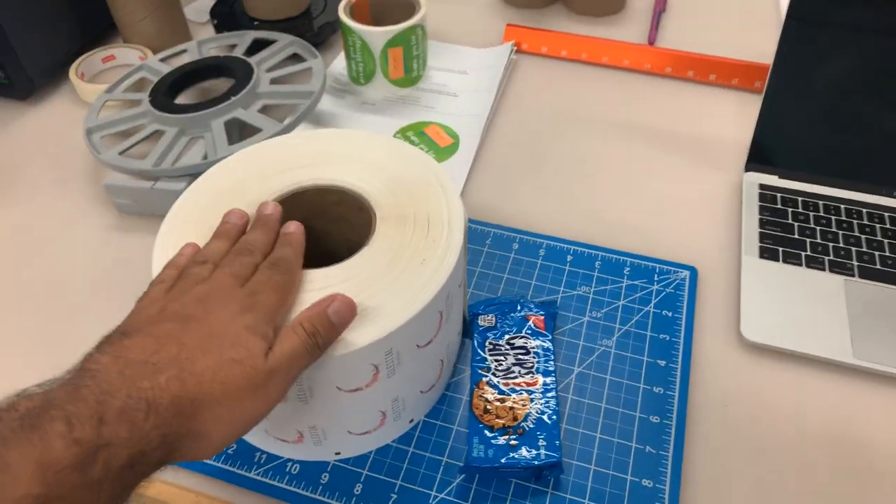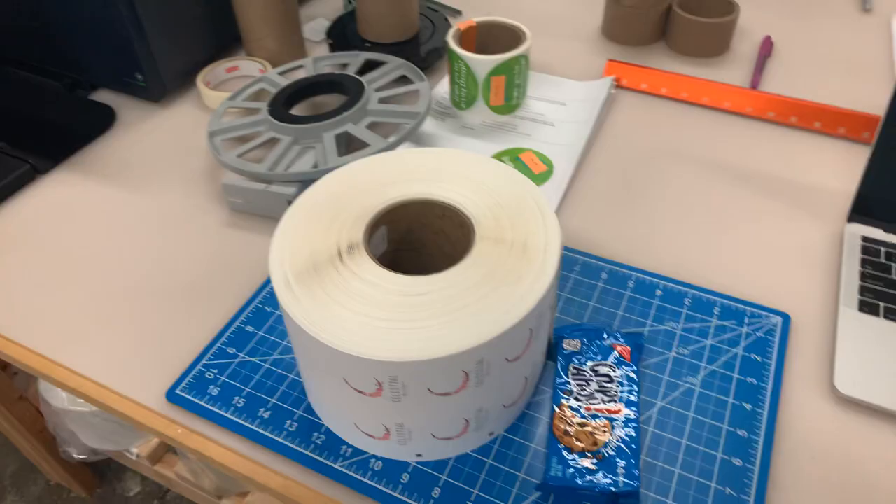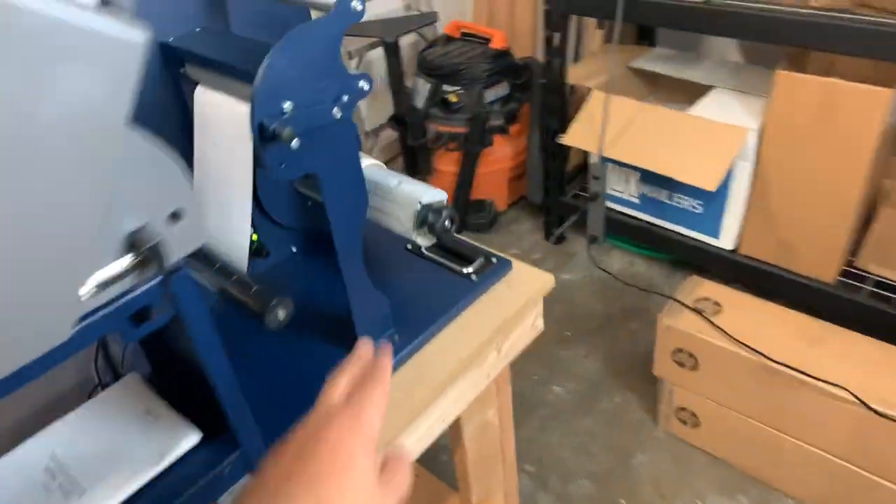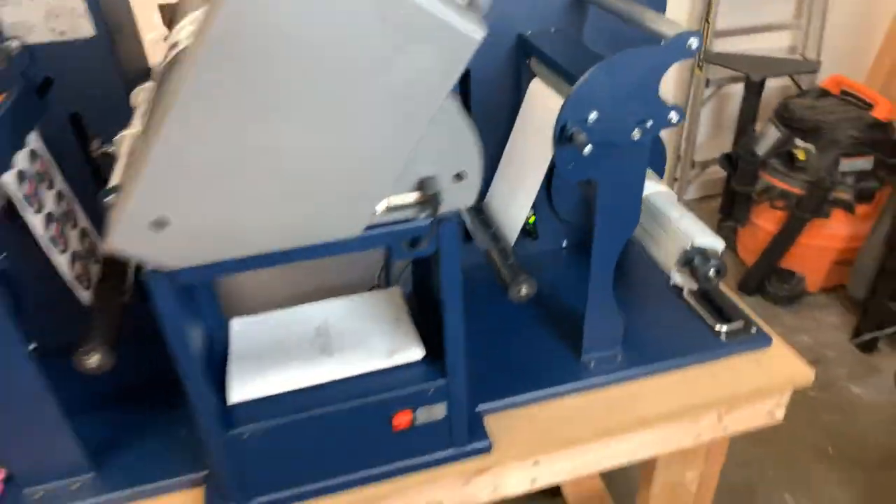We have all of this stack here, which correlates to about 9,000 labels, I believe. This one over here we're almost done with — it's on its very last job. We've been cooking along, moving very fast. We're down to our last roll of labels. I should have a pallet coming here of more 12-inch diameter rolls. Hopefully so.